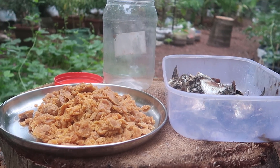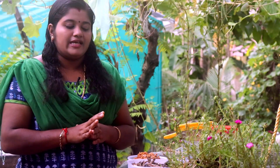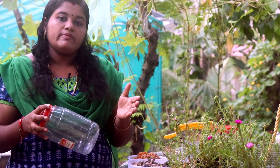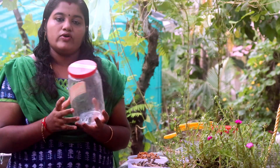Then we take this area and take a scoop on those sides. When we pour out the water, we get an airtight bottle.